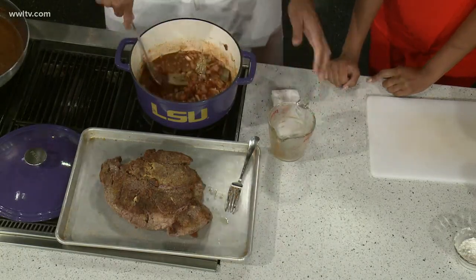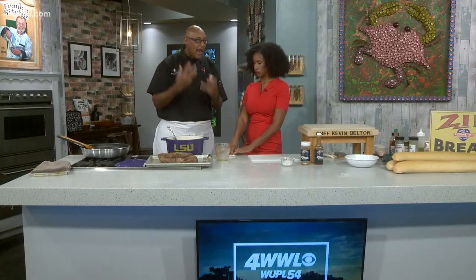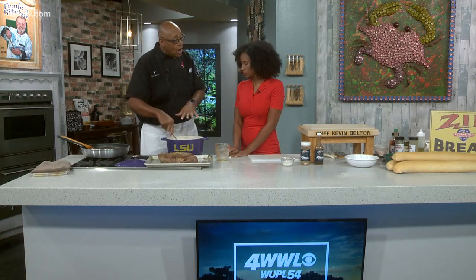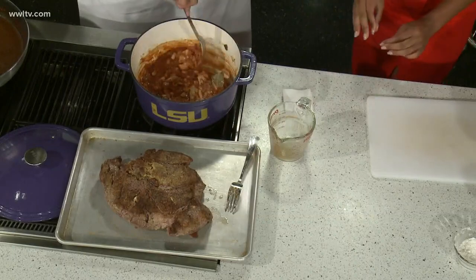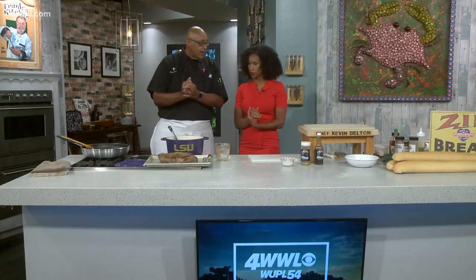We're just going to let it go low and slow until it gets so tender that we just shred it. Now, some folks will cook roast kind of rare, then slice them and put them on a sandwich rare. But I like to cook it long and slow and then let it fall apart — just pull it apart. You could do this if you're at home all day long, let it cook. Or if you're really busy, put it in overnight. When you go to bed, wake up in the morning, it'll be ready — nice and tender on a low fire.